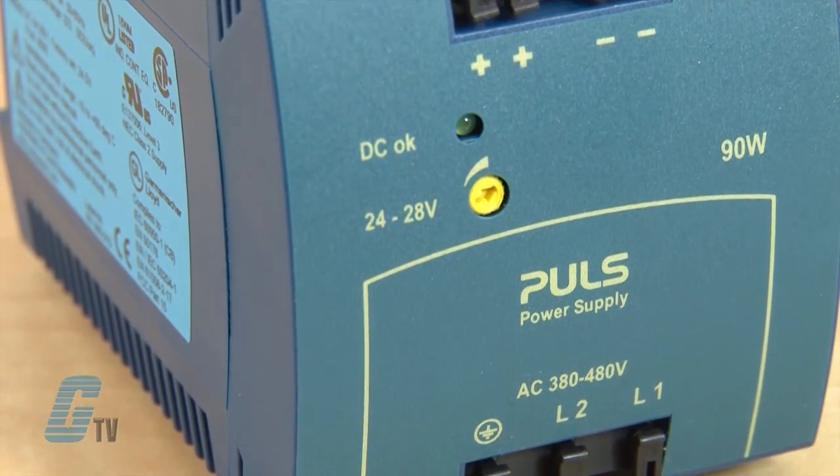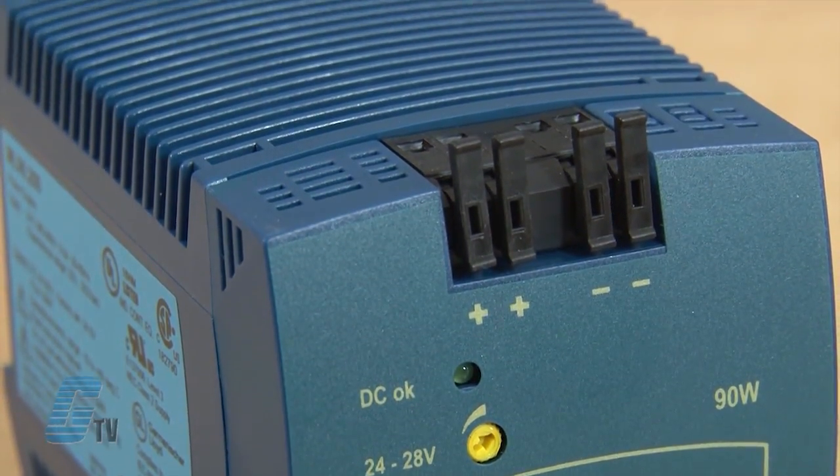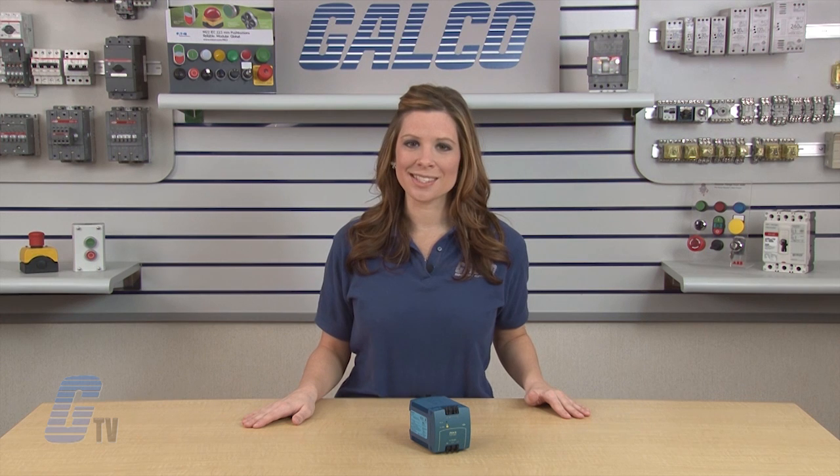The Mini-Line Series input is internally protected and has high immunity to transients and power surges, as well as low electromagnetic emission, making usage in nearly every environment possible. The Mini-Line Series are CE, UL, and CUL approved.